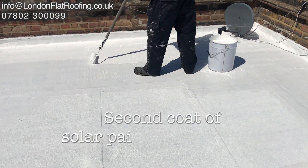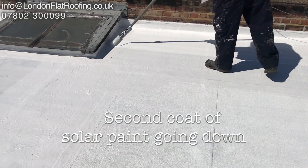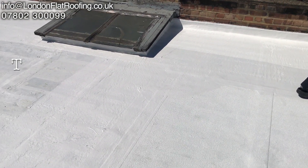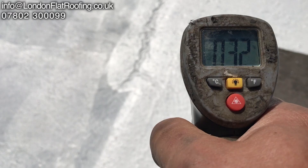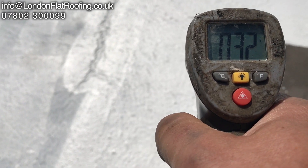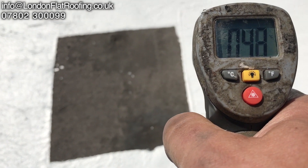I wanted to show you the importance of the solar reflective paint. Here you can see we're putting the second coat on this particular roof, but when we applied the first coat I left this patch so I can show you this. The single coat is only 32 degrees, but when I bring the thermometer over to the black patch it goes up to 50.